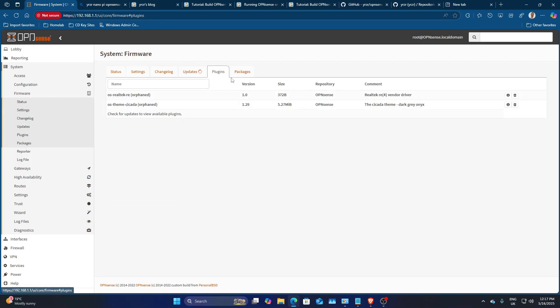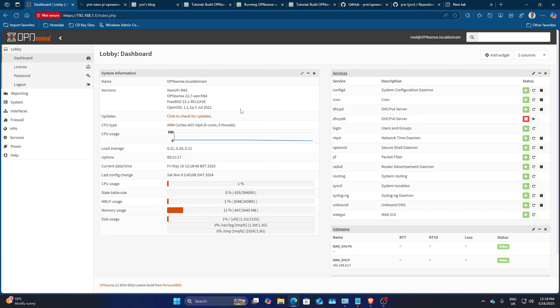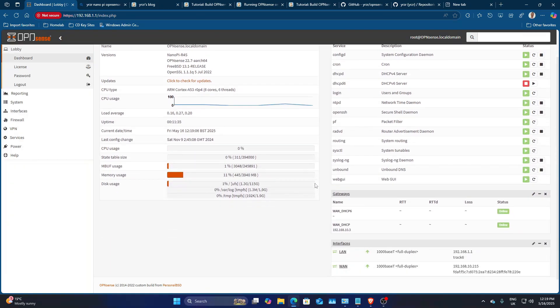I also want to download some dark themes after the updates run. Looking at the system overview: it's the NanoPi R4s, six cores and six threads, four gigabytes of RAM, only using 454 megabytes. At idle it's using close to zero percent CPU. We're running at gigabit speeds here, but if you install on the R6s or R5s you'll get 2.5 gigabit network speeds.